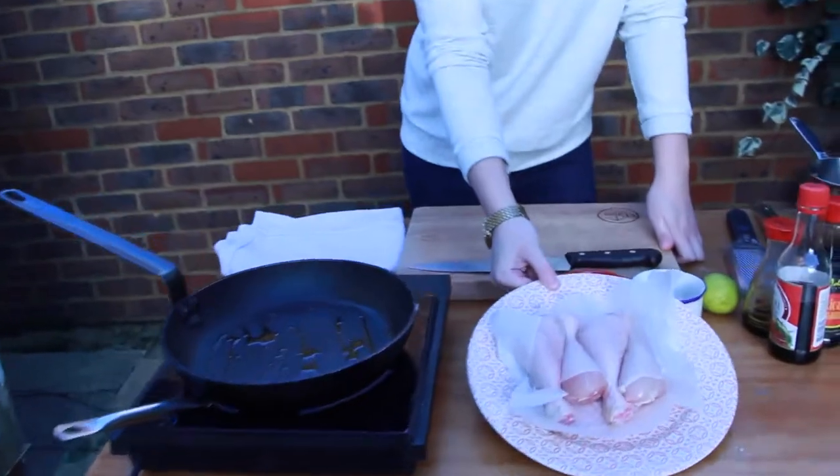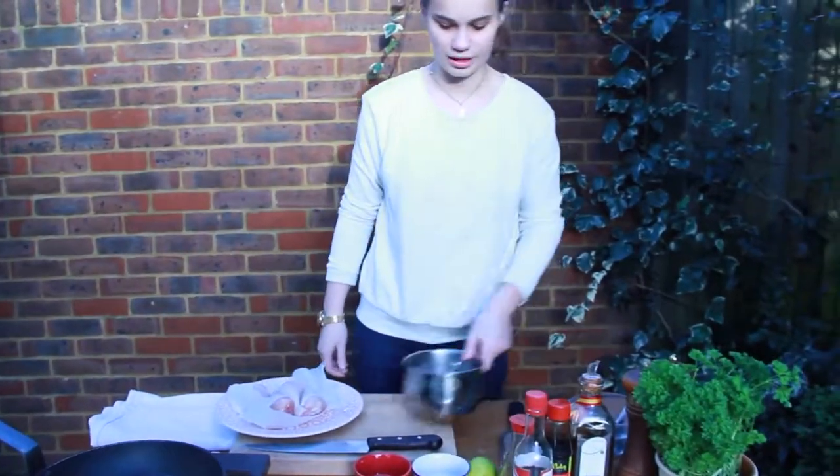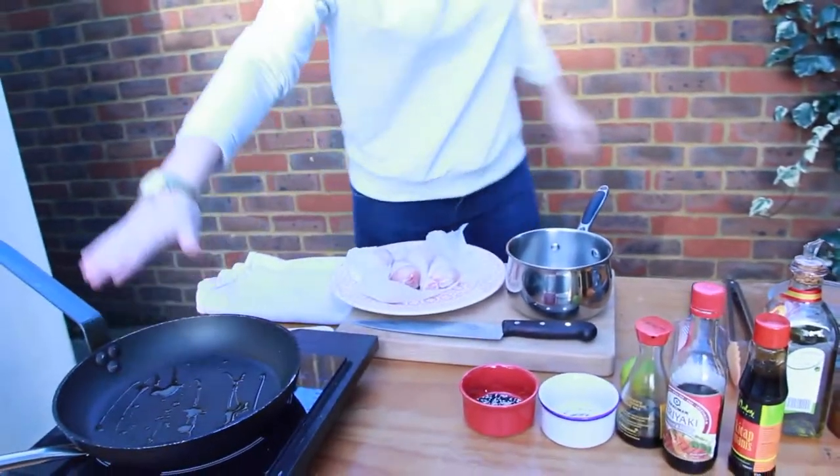The pan's already hot, with a little bit of oil in the pan. I've got four chicken drumsticks here and then we're going to start adding our lovely sauces to it. You need to get the pan really hot because we're going to sear it off and then finish them in the oven, because if I did it in the pan they'd burn really easily.